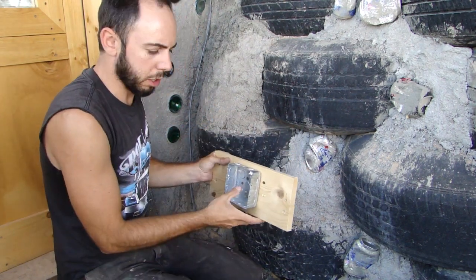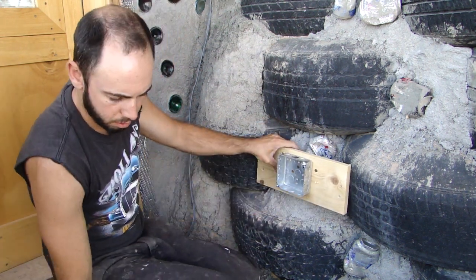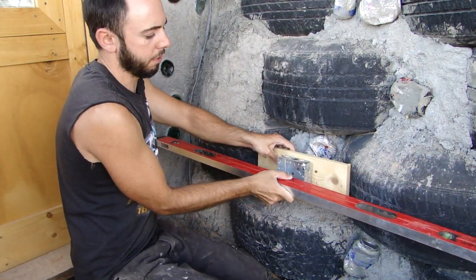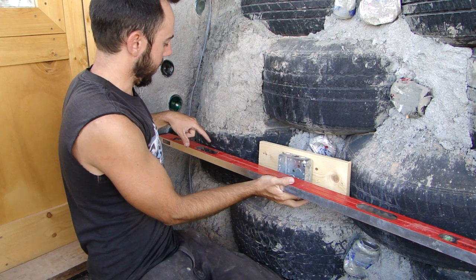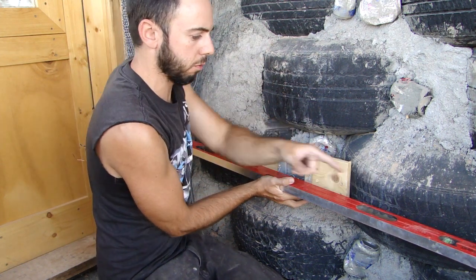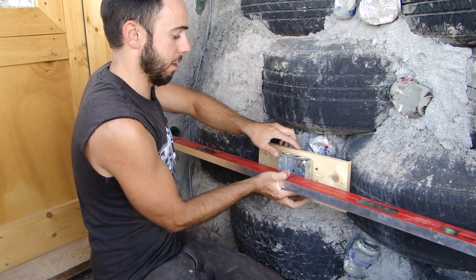What you want to do is basically put this about where you think it's going to go. Then you're going to take a straight edge — I'm using a four foot level — and place it on the outside edge of this electrical box. You're going to maneuver it until you have about a quarter inch in between the inside edge of this level and the front face of these two tires. The inside edge of this level signifies the outside edge of this box.